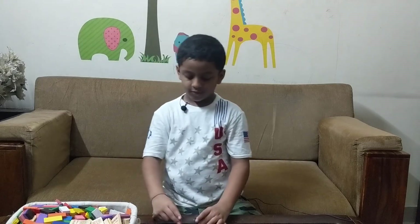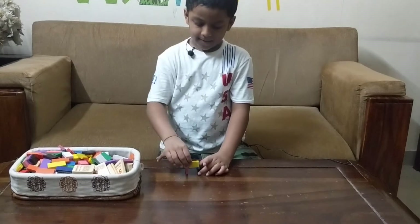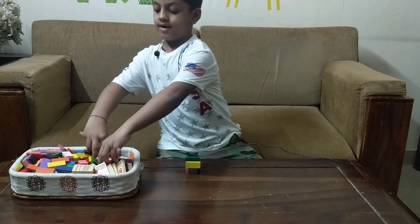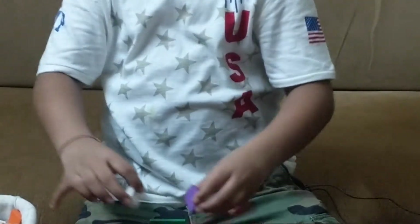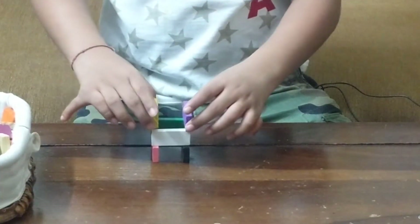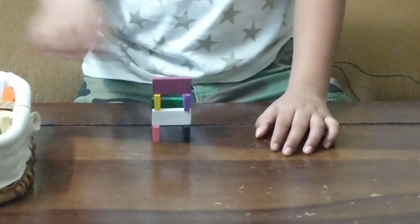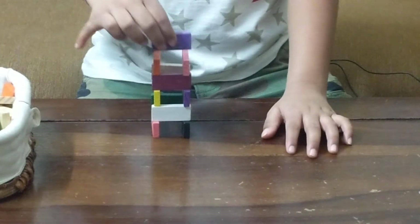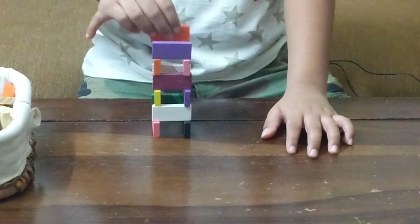First we take new dominoes and keep it here. Then we keep a domino like this and then the process continues. We can keep on building it but we should not build it too much tall or else it is going to fall.